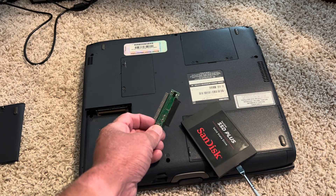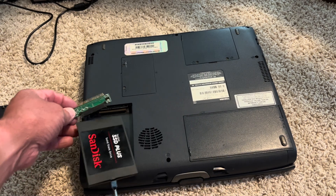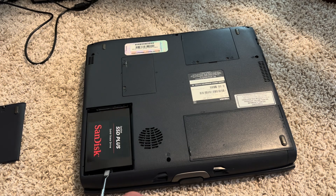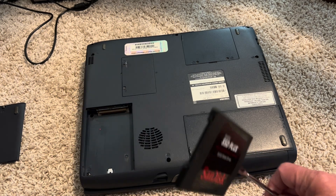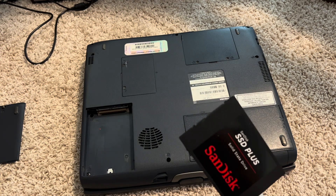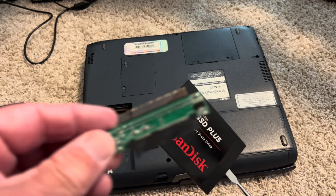I showed earlier how the drive and adapter together were way too long when I tried to put them in, because this slot is designed to fit a drive without any adapters. Since this SSD is Serial ATA and the laptop uses PATA — 44-pin IDE — they're different connectors, so it needs this adapter.